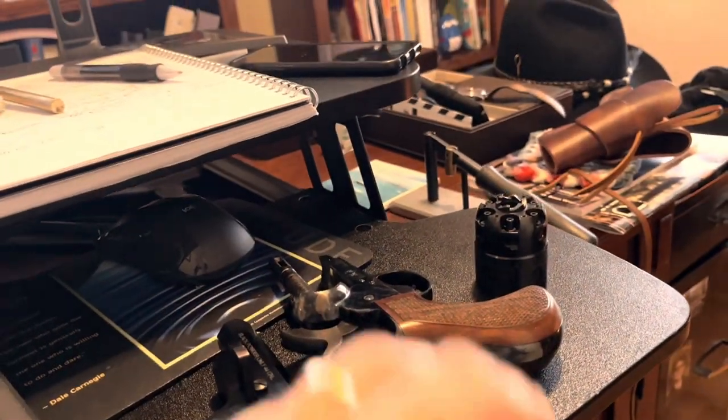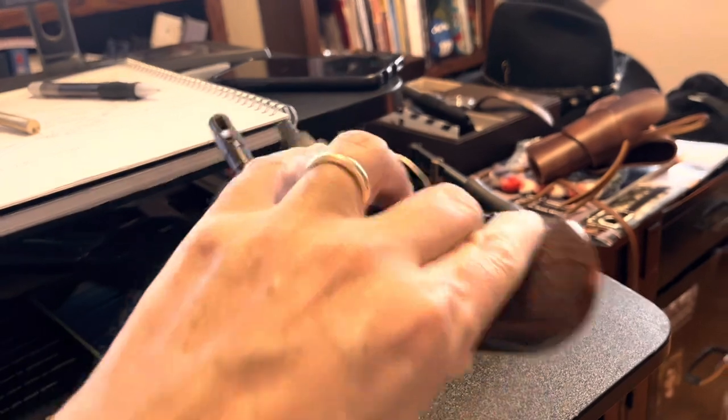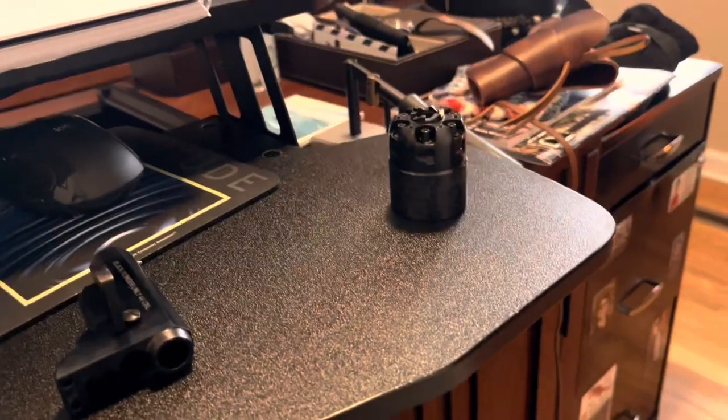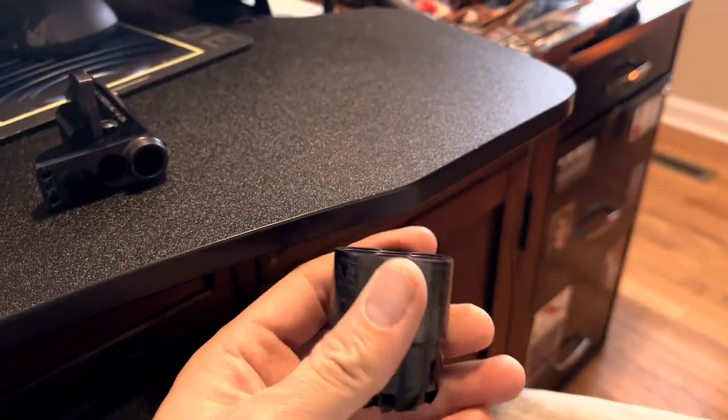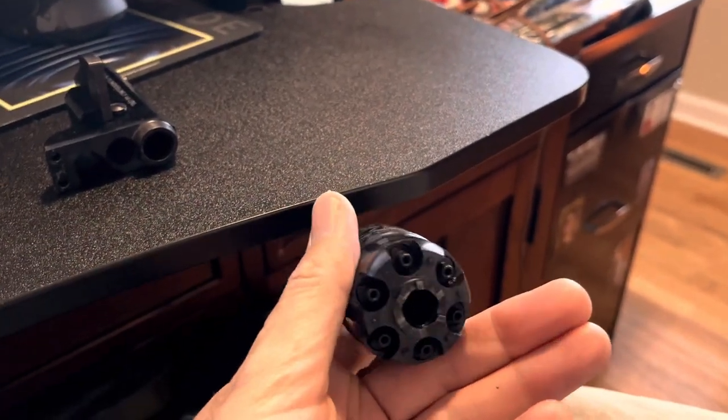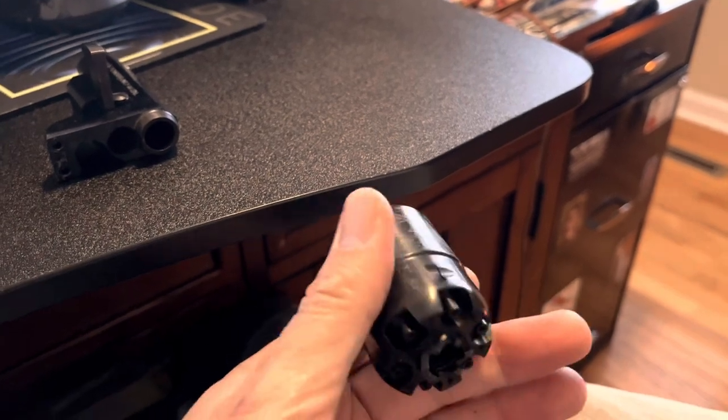Then it's time for reassembly. Your cylinder would be loaded at this point, but you do not cap your cylinder until you are ready to fire. When you're on the range getting ready to put it on target, never cap first.